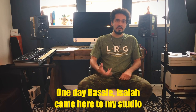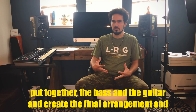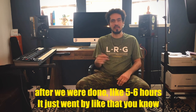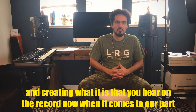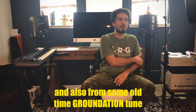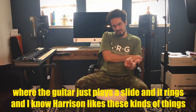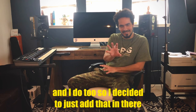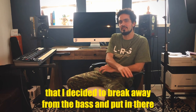One day, Isaiah came here to my studio and we spent hours working on this song — working on how we were finally going to put together the bass and the guitar and create the final arrangement. After we were done, like five, six hours, it just went by like that. We were just really connecting with each other and creating what you hear on the record when it comes to our part. And then at the very end, I drew a little inspiration from Pink Floyd and also from some old Groundation tunes. The guitar just plays a slide and it rings, and Harrison likes these kinds of things and I do too. So I decided to just add that in the very final section of the song — a little thing where I break away from the bass and put it in there.